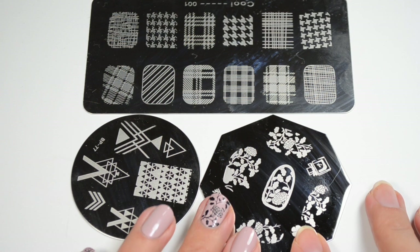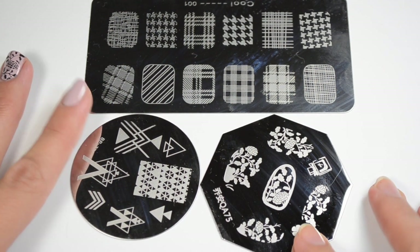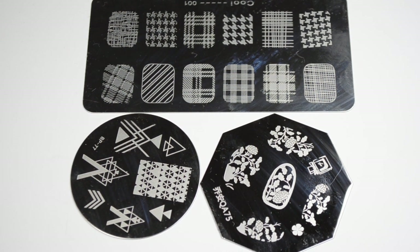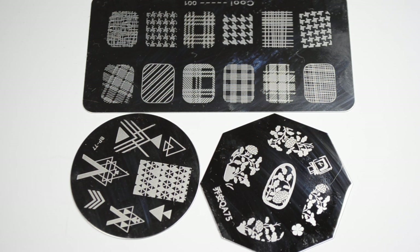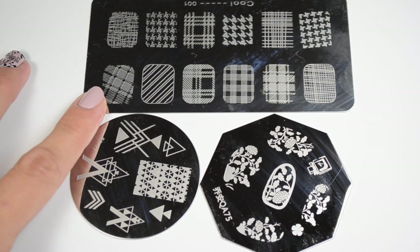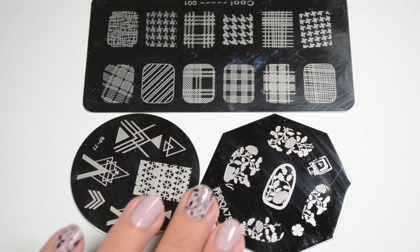They also sent me these stamping plates to review, which I'm really excited about. I'll have a link to their website down below, as well as a 10% off code that you can use. The Born Pretty store is known for their inexpensive items and great quality. The stamping plate I'll be using for this tutorial is this fantastic flower plate.